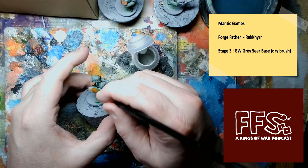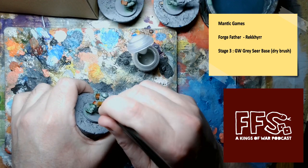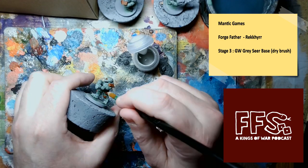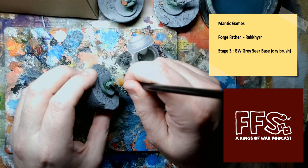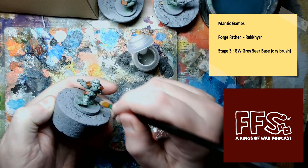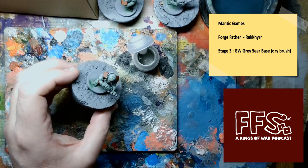Welcome back. We're now at stage three of the painting, and this is extremely short. We are just going to dry brush with Gracia base paint from GW. This is the first bit of really highlighting the green, but it will go everywhere, so this is the highlighting stage.